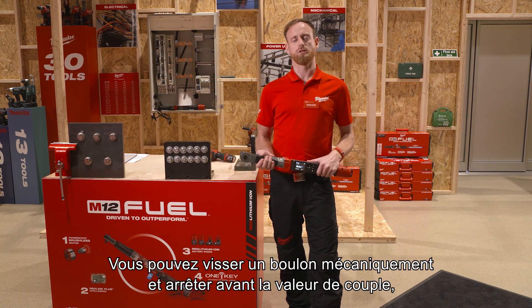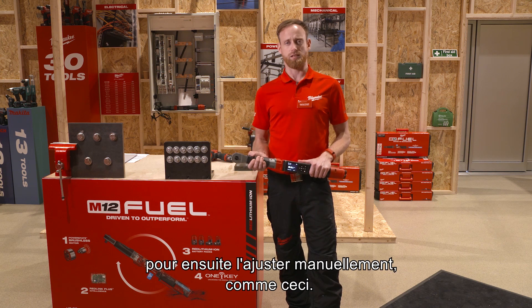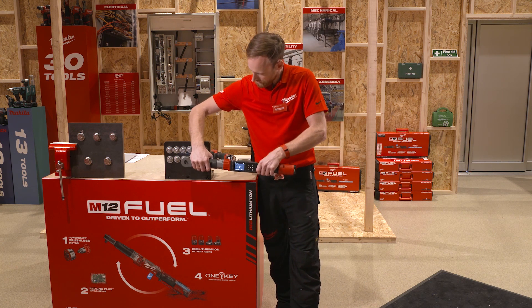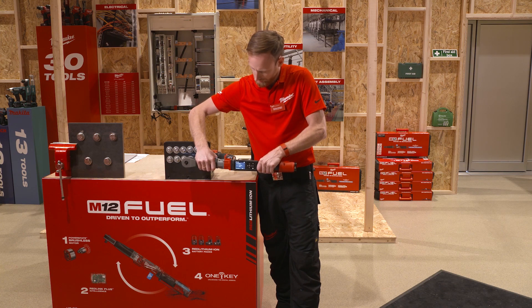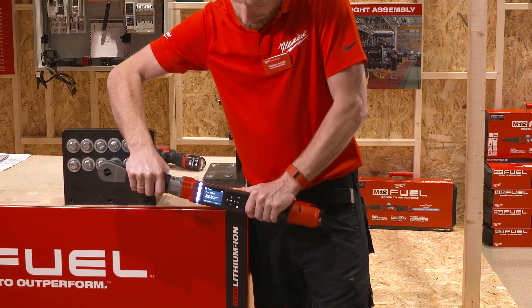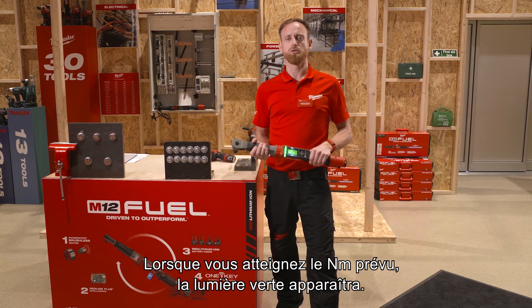You can run down the bolt prior to the torque value and manually adjust it. Once the green light comes up, you've hit the right Newton meter target.